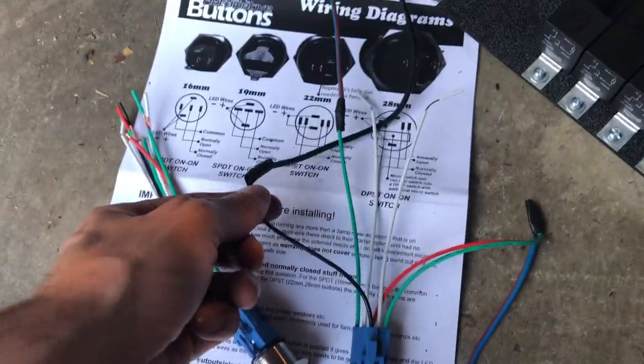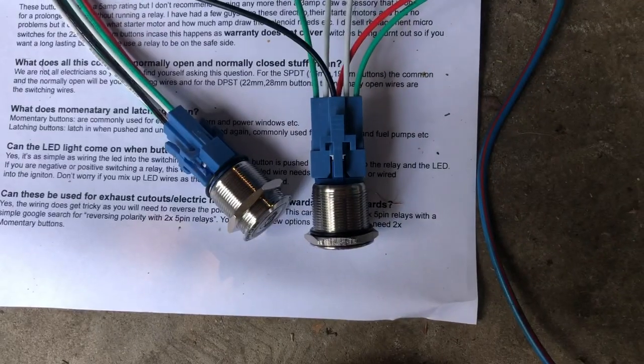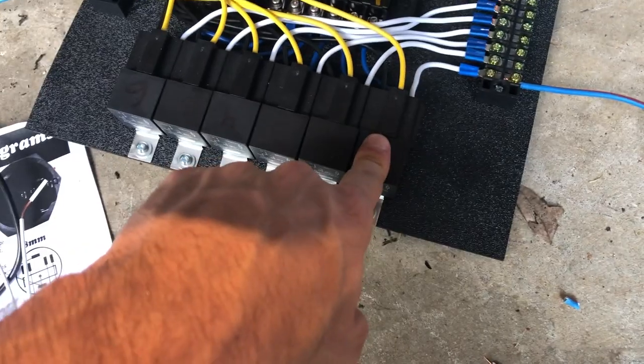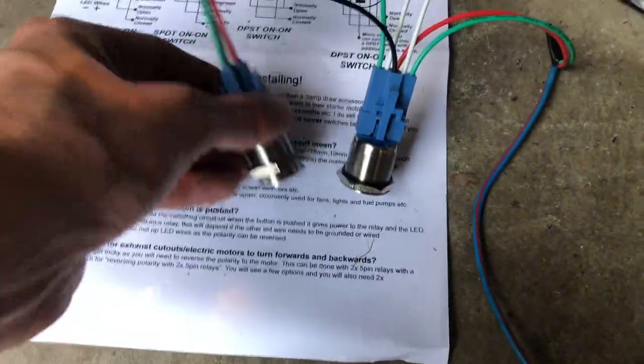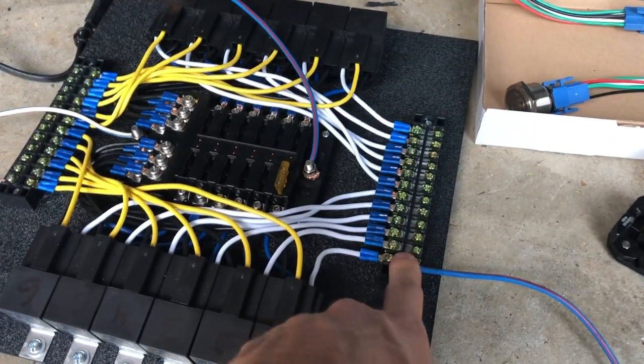The next part is the ground - obviously you ground that out. The white wires are the normally closed ones we don't use. The last wire on the switch goes to our positive terminal ACC power, so that'll basically turn on once your ignition's on. That'll allow your button to send power in, turn on your relay, go through the fuse, come out and power more lights. All five switches will be in our switch panel and all the different leads will run down to our fuse panel in the rear of the car.